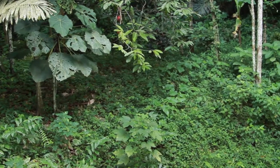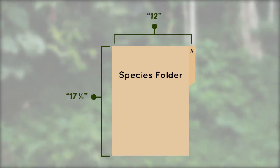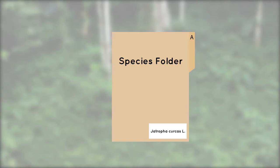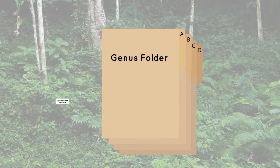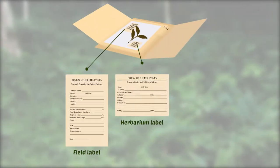Mounted specimens are placed in a thick manila folder containing alphabetically arranged samples identified as a member of one species. It's labeled like so. Species folders are placed inside bigger folders called genus folders. The label goes here.